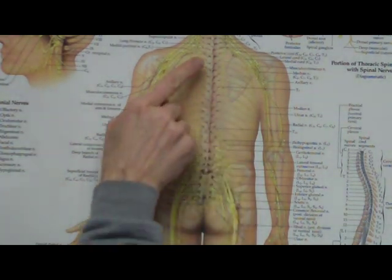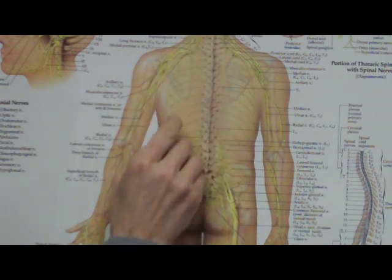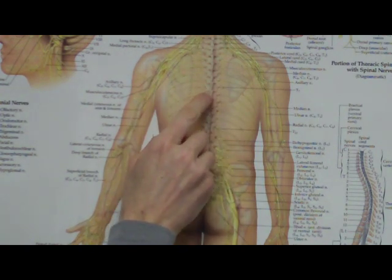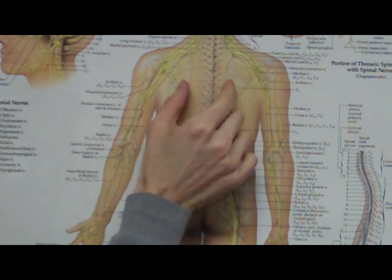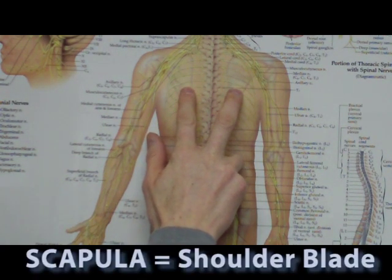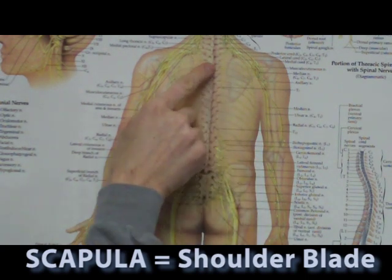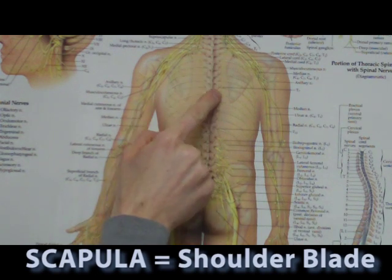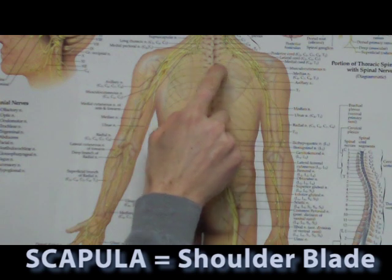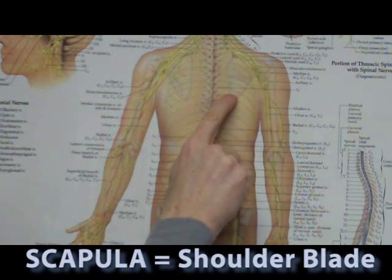Looking at our chart here, we see the vertebral column, the spine, and we have the upper mid-back vertebrae and the thoracic spine, and then on either side we have the scapula bones, which are also called the shoulder blades. The rhomboid muscle lives right in this area. It originates on the side of the vertebrae in the thoracic spine, and it inserts on the medial border of that scapula or shoulder blade bone.